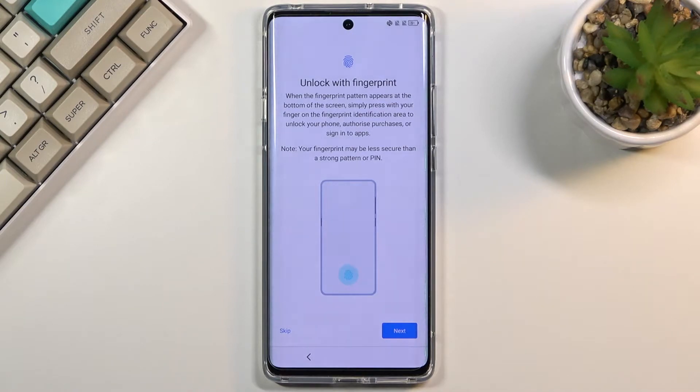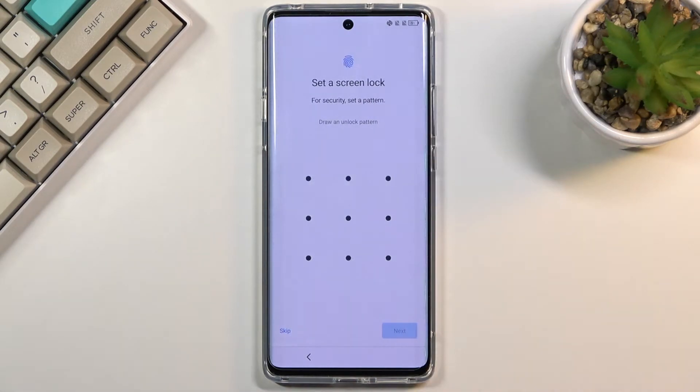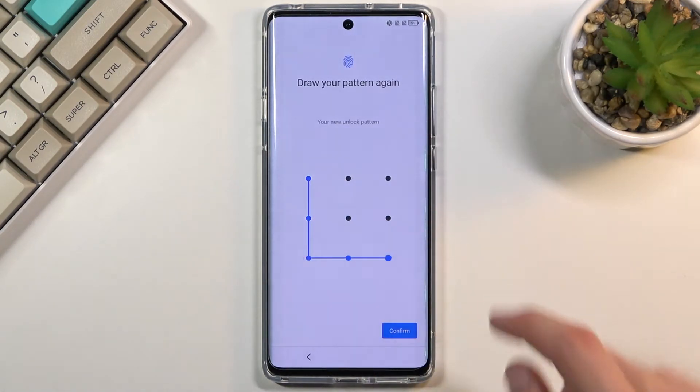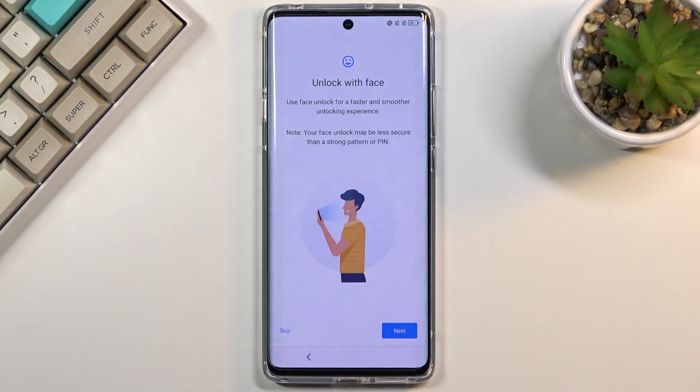The next page is about protecting your phone. By default, it asks you to enroll a fingerprint. Once you select it, it will ask you to set up a PIN, pattern, or password, because you cannot have just a fingerprint — you need some kind of screen lock too. So choose whichever you want. Alternatively, if you only want a screen lock but no fingerprint, you can select one, confirm it, and then go back and select Skip to skip the fingerprint while keeping the pattern you've set.